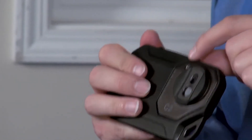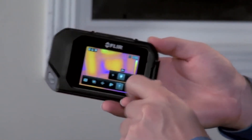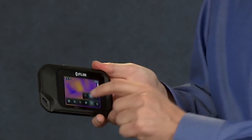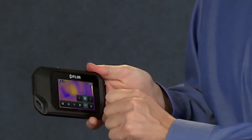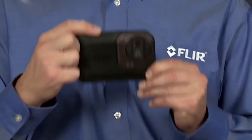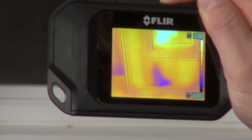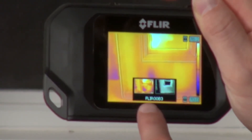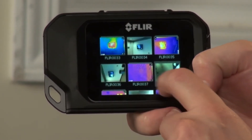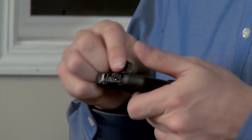The C2 also has an onboard spotlight you can turn on by tapping here, or set it to flash mode so it only comes on when you want to save a picture. In fact, the C2 lets you capture and store hundreds of images in its internal memory. Just press the big snapshot button bar on top here and you'll see it save both the thermal and visible image at the same time. You can review them in camera from the gallery, or download them later to a computer using the USB cable that comes with the C2.